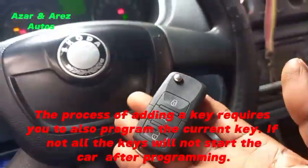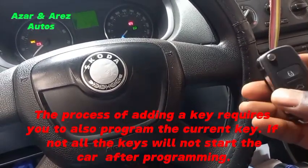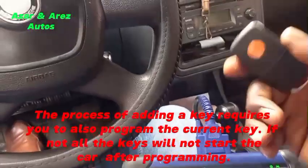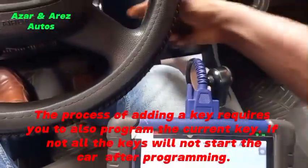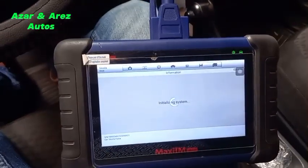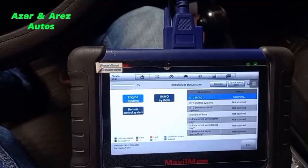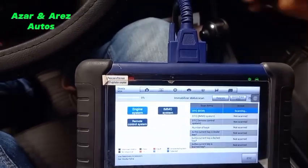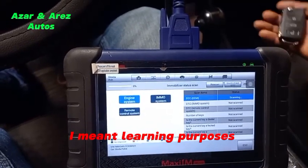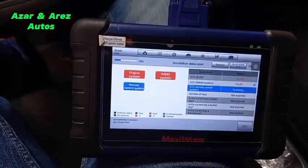What happened was that in this particular model, initially I programmed it and it didn't start the car. I think the mistake I made was that I picked only one key slot. So it actually programmed the owner's original key and did not program the new one. In both cases you actually need to insert each key into the ignition to have it programmed. So this one could start the car but this one could not. For the sake of the learning process, I'll redo the procedure so you can see it working correctly.